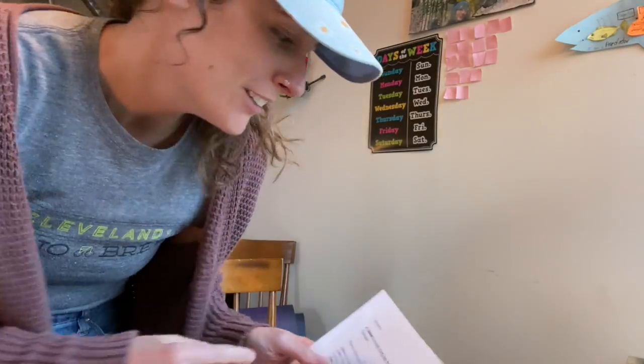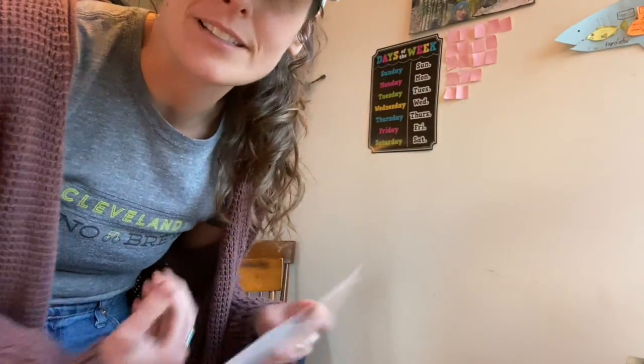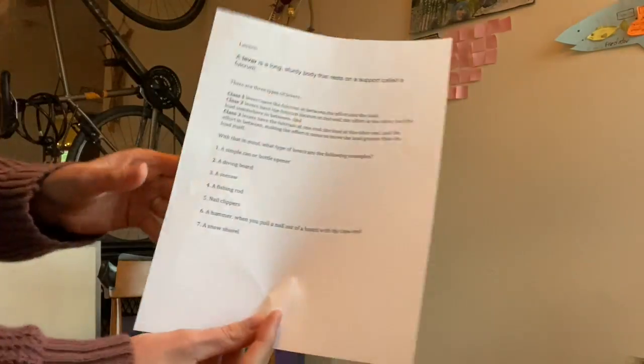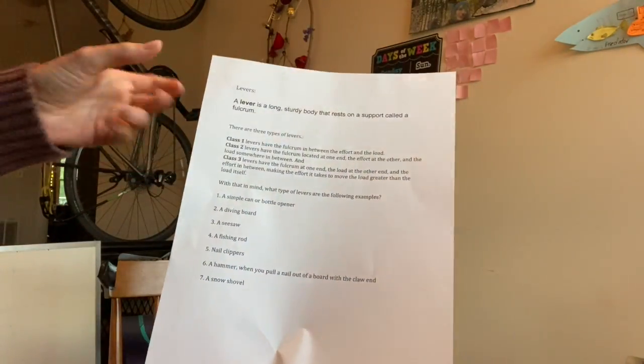Hey guys, it's Ms. Dunavant. Yesterday we started talking about simple machines, so today we're going to get more in-depth with that and pick another one. We're going to talk specifically about a lever.